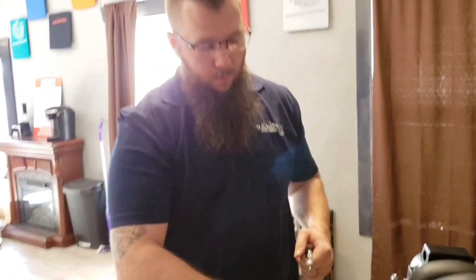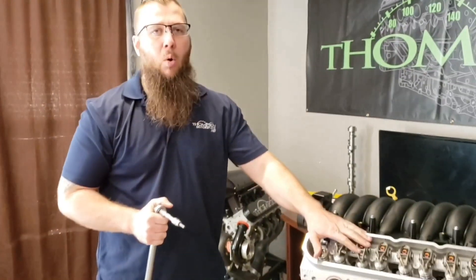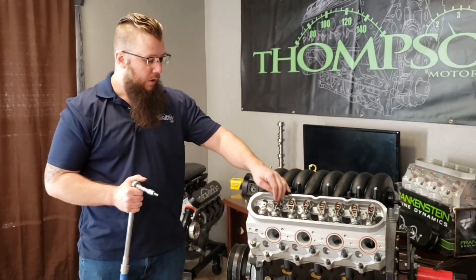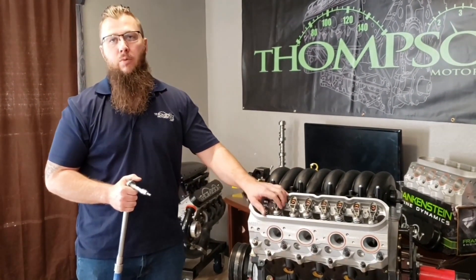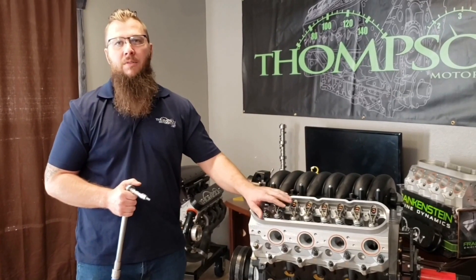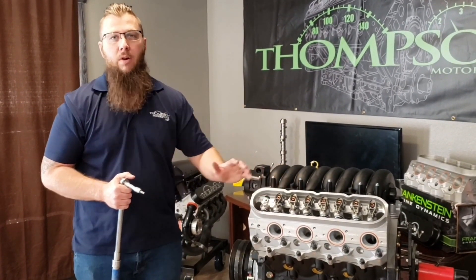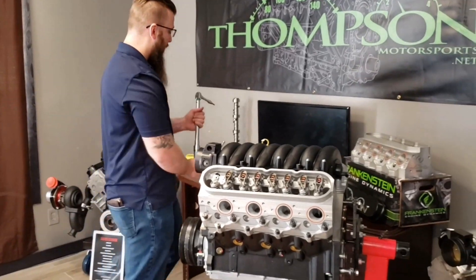The procedure for finding pre-load on the intake and the exhaust is going to be the same. Most stock GM heads use the same push rod length for both. With aftermarket heads, you'll find that the intake and exhaust are often a different length. Follow the same procedure for the intake as you did for the exhaust and verify the length for both. If you need eight of one size and eight of another, that's completely normal — especially for an aftermarket head.